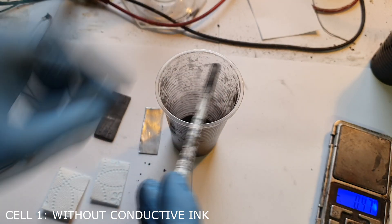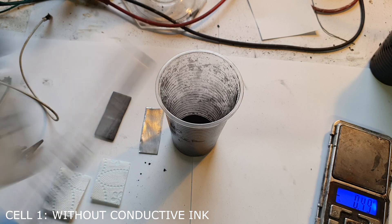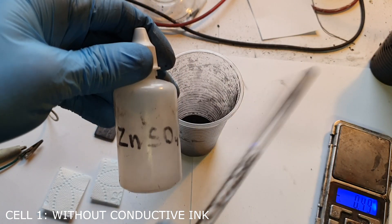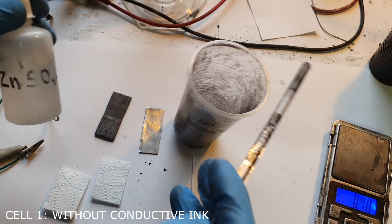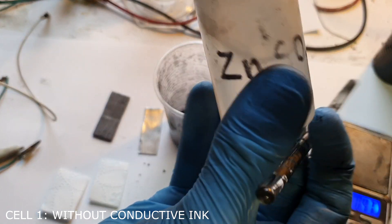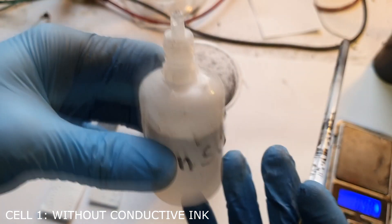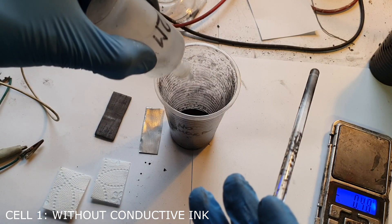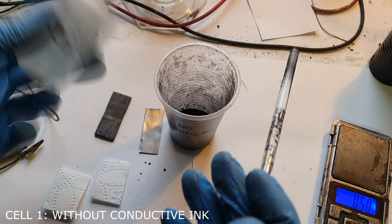Into this mix I will also add a little bit of zinc oxide, because zinc oxide will be used in the cell. That's why I will add the electrolyte paste.